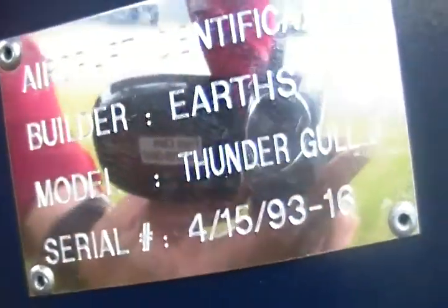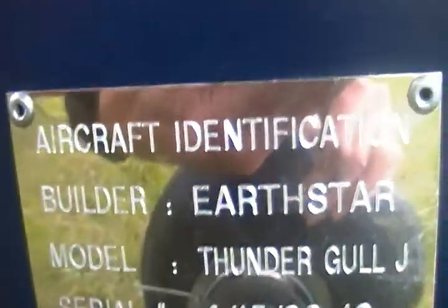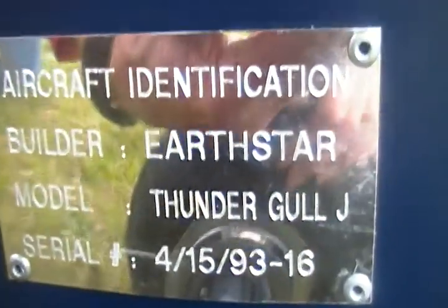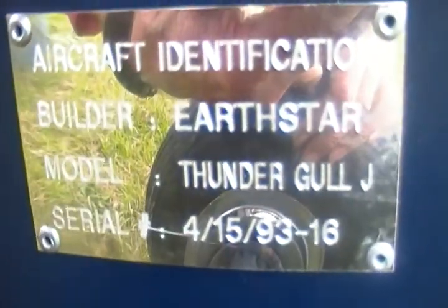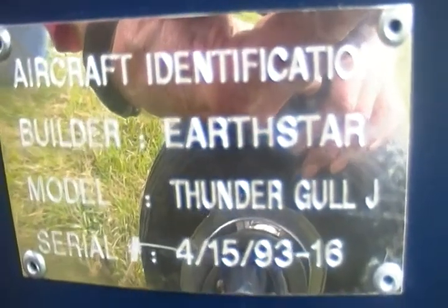There's the manufacturer tag on it. It was put on in 2008, but the airplane itself was actually manufactured in 1993. There's the serial number — it was actually made by Thundergull — and there's the N-number on it.